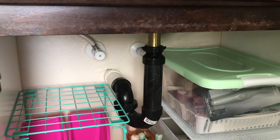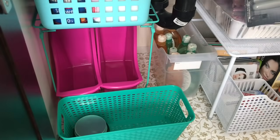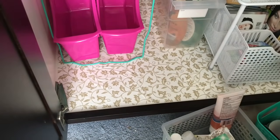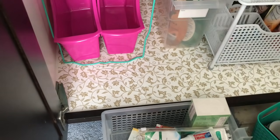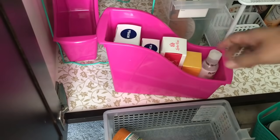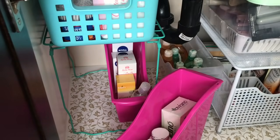Next to the blue bin, I'll put all the cotton stuff — cotton swabs, cotton earbuds, cotton face swabs, all cottons. And now I'm going to be organizing the two pink bins. I'm going to be putting there some of the products I'll use to treat my melasma, separating them from the other facial products.